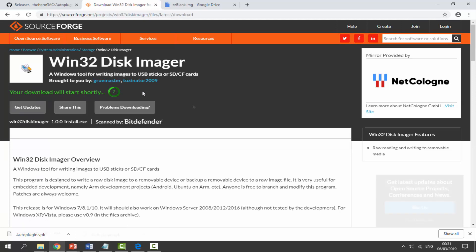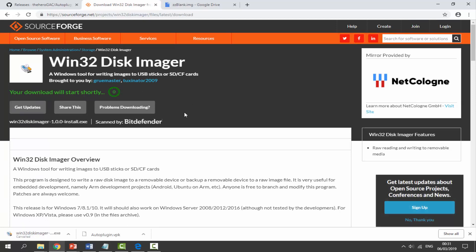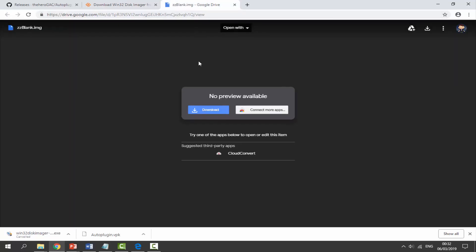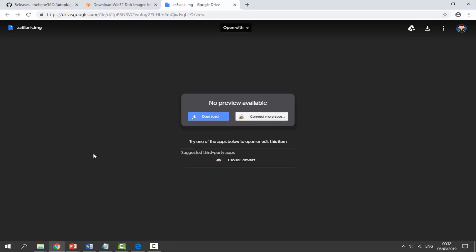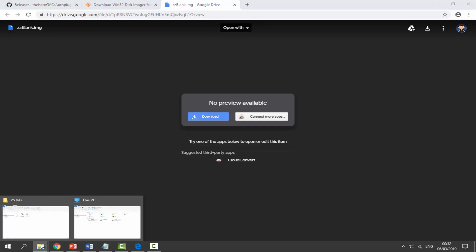Once that's done, go to the final link in the description — this is the ZZ blank image file, which is what makes the SD2Vita work. It's the image file we need to put onto the SD card. Just click Download and it should download quickly. Once all three files are downloaded, go to your Downloads folder to find them.